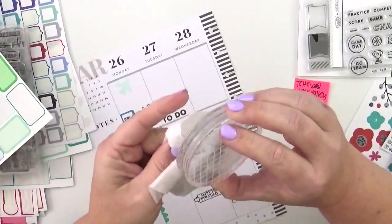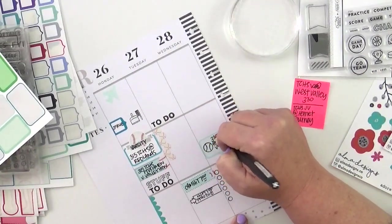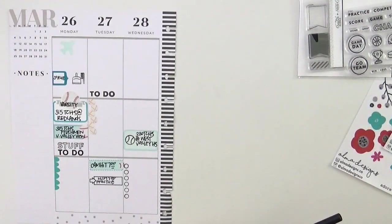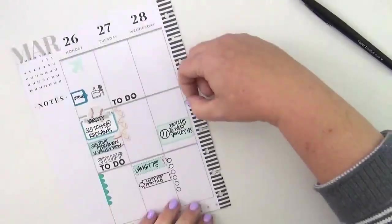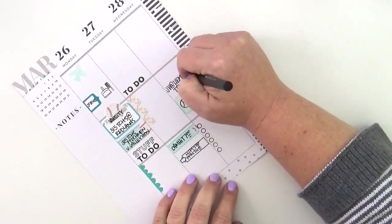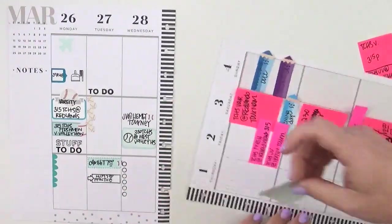Let's be clear: I know it's not actually a baseball — it's a tennis ball. This stamp set neglected to include a baseball, which I find incredibly odd, but I'm using the tennis ball anyway because it looks enough like a baseball for me. I love it on that box: it's really simple, 100% functional, and adorable. For me, that combines all the best things about planning — making things that are super functional also really cute.